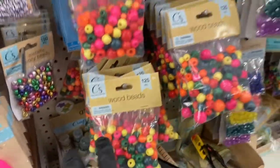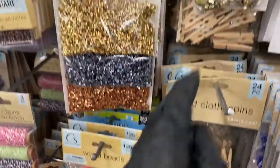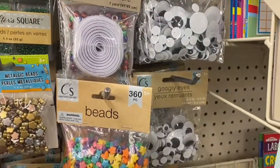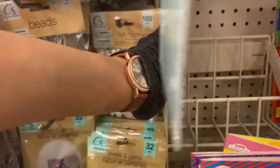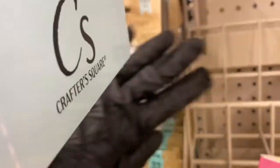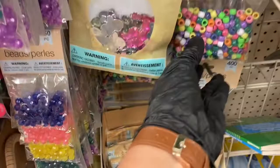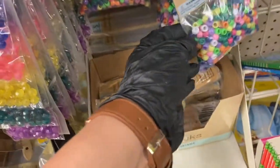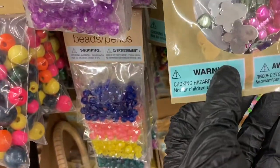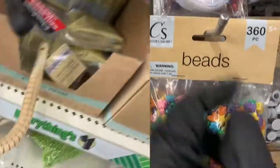Then some more wooden beads — at least they're stocked up on those. Then they have some more clothespins. Over here we have the googly eyes and some more felt numbers. I don't see the letters though. Then you have the gemstones — the butterfly one, multi-color beads, the butterfly gemstone, the hearts, and these wooden things.